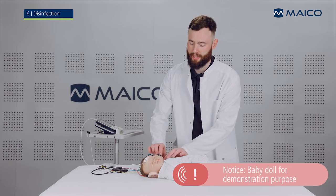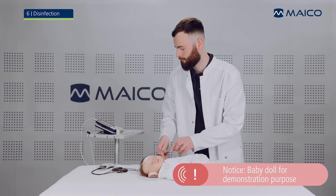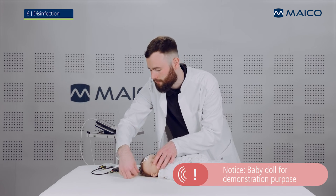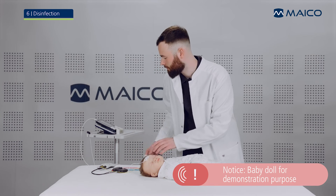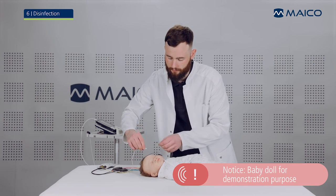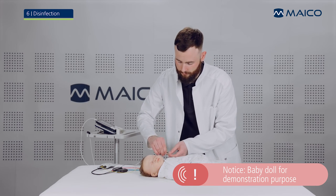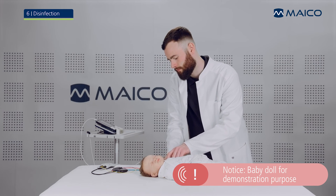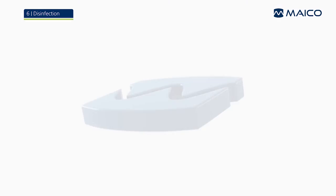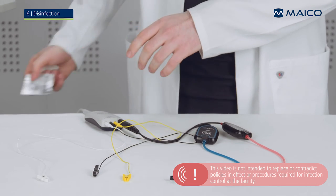Gently remove the ear cups and the disposable electrodes from the baby. Then disinfect all parts as described in the operation manual before use on the next baby.